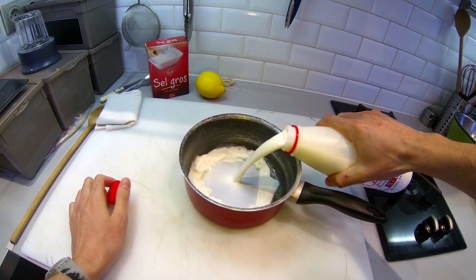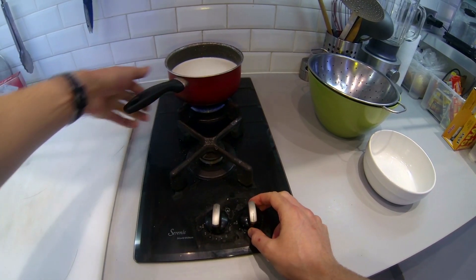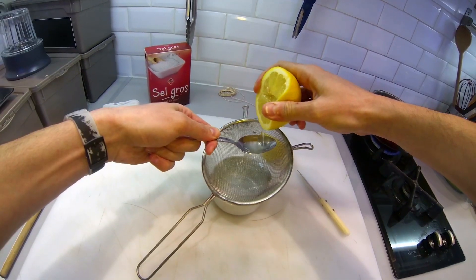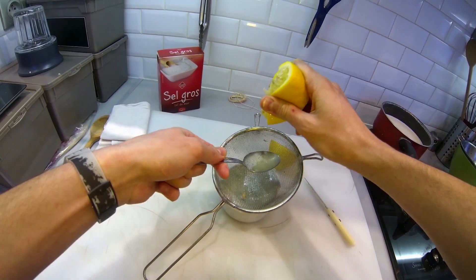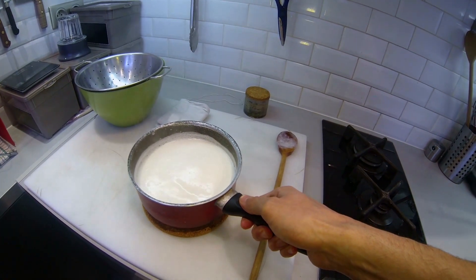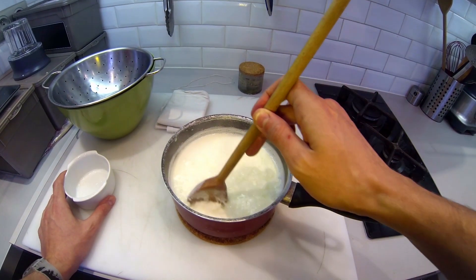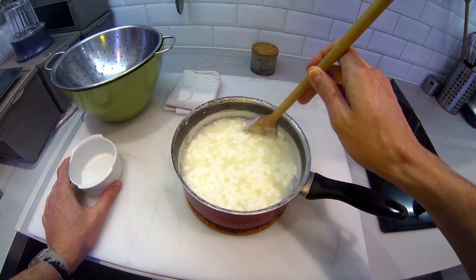First take the pan and pour the milk in. Put it over medium heat because milk tends to burn easily. In the meantime prepare 4 tablespoons of lemon juice. When the milk is simmering, remove it from the fire and gently pour the lemon juice in the milk. Now you can stir the milk very gently and very carefully.